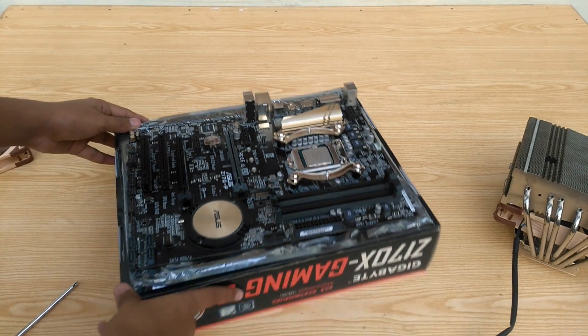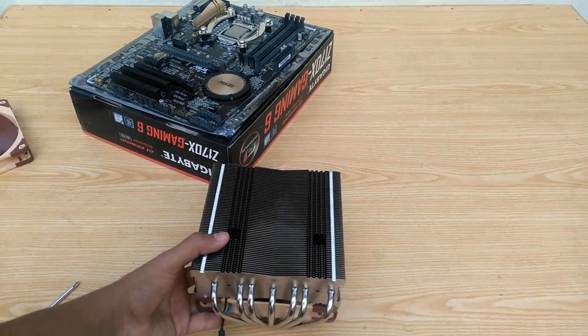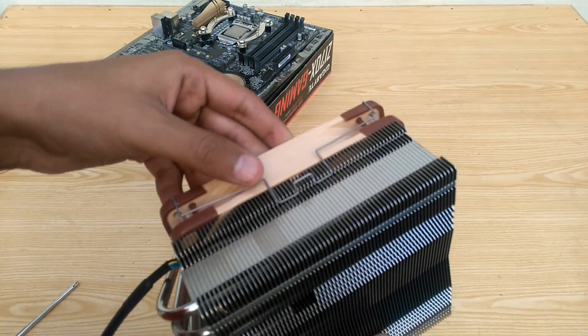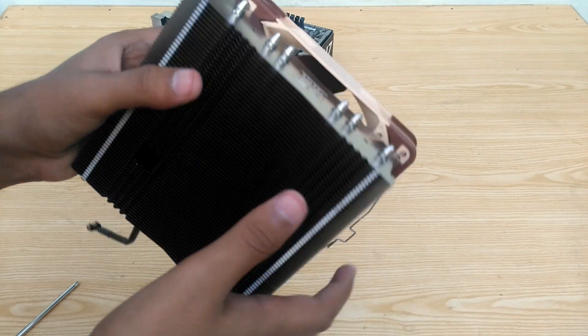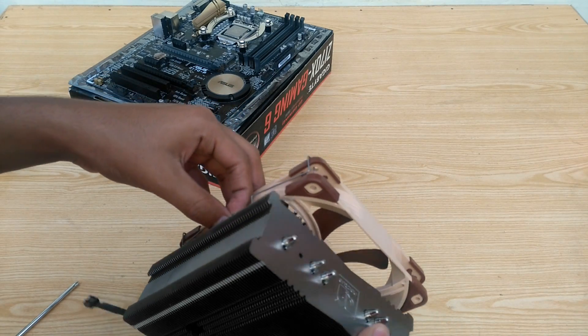Now we are done with the bracket installation. Next, you need to prepare the cooler. Notice the two openings on the heatsink — that's how we are going to tighten the screws on the base plate. But before that, we need to remove the pre-installed fan. To do that, just pull the mounts a bit and it will loosen up, and the fan comes right out.